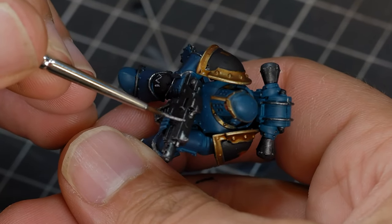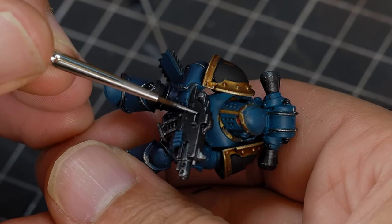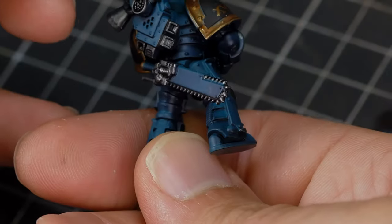On the bolt gun, I just like to run a rough little line along the casing to make it look a bit worn, especially with a black casing. Clean edge highlights sometimes look cool, but they're just not for me. And just a few light highlights around the backpack area as well.